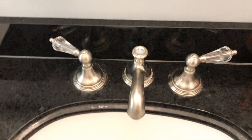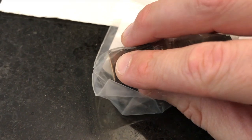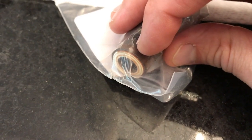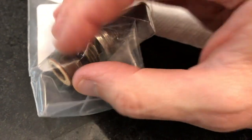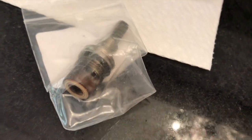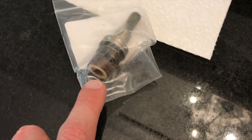What we ended up doing, believe it or not, was replacing the actual internal stems inside the handles. What I have here is an actual stem, and on the very bottom portion is a rubber gasket. As you can see, that rubber gasket is completely flattened and no longer capable of creating a watertight seal. When this was under pressure and I would turn on the handles, the water would flow through, but this rubber gasket was so flattened and actually loose that it would rattle.